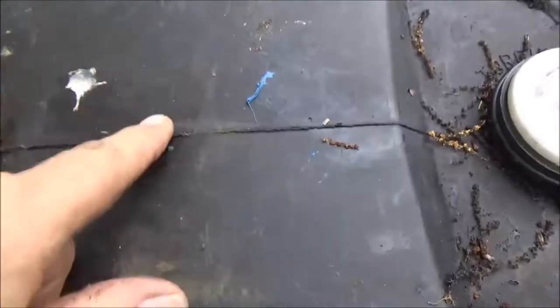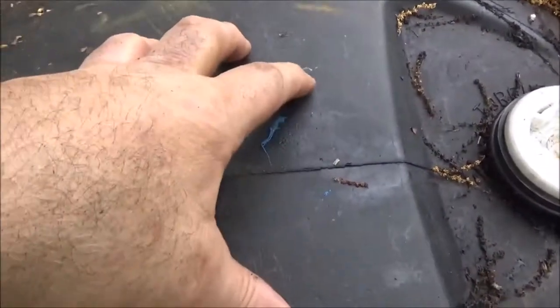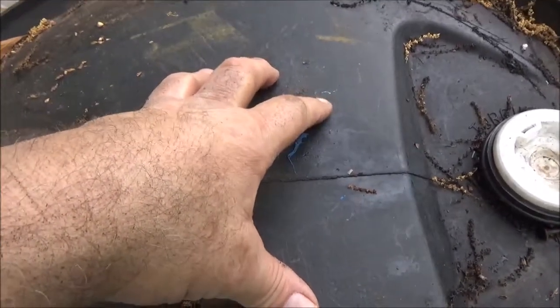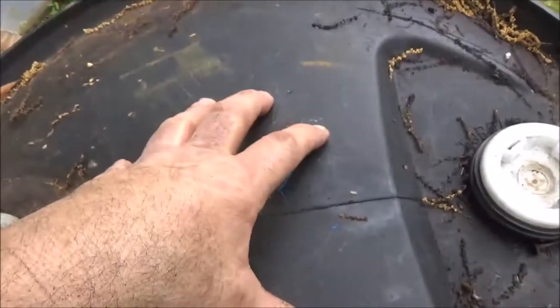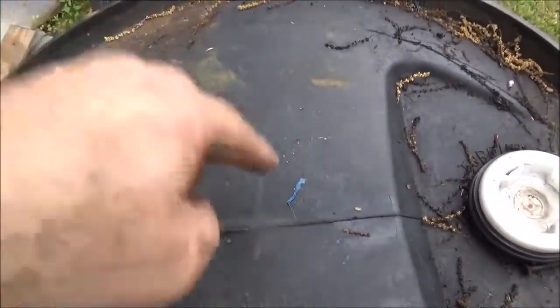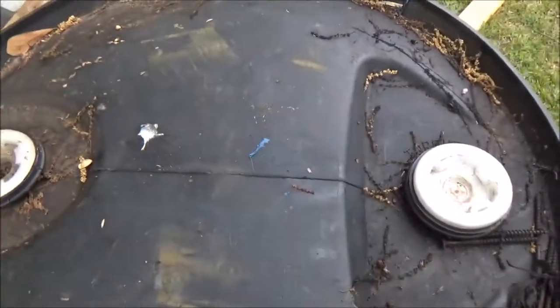So what I'm probably going to do is drill the hole and get a 2x6 — non-treated, because you don't want that stuff in your compost — mount it to the inside on both sides, drill the hole through the wood, and that will give it support.